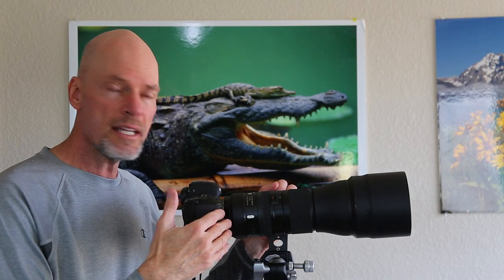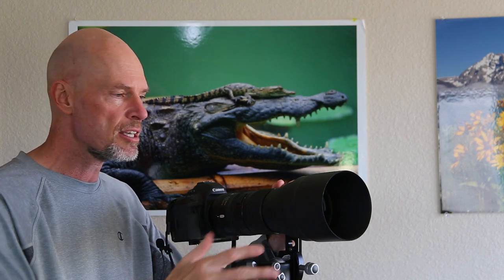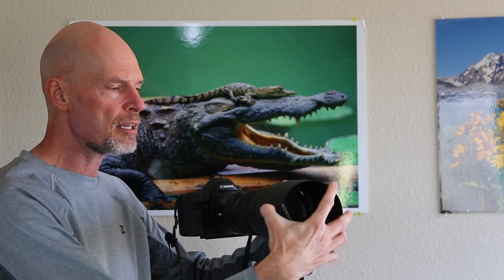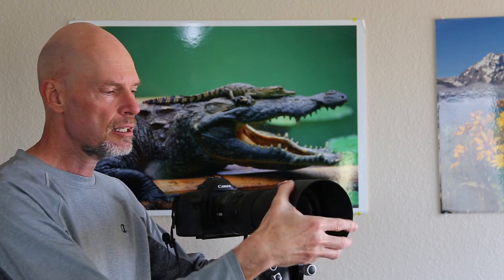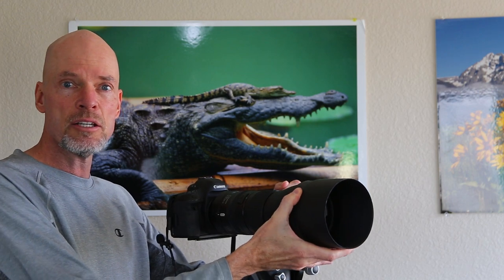The lens comes with an included lens hood and I recommend you use that all the time. It stops the sun from coming in and hitting the front element of your lens and causing ghosting and flares. It just snaps off and turns around for when you're traveling, and when you want to use the lens you turn it back, turn it until you hear a click, then rotate it counterclockwise until you hear another click and it's locked down.